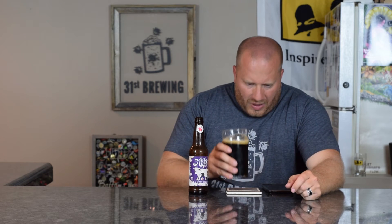Let's go ahead and get a smell. I am getting some sweetness out of there, some roasted malts, maybe a little bit of chocolate, but that's about it. Yeah, the sweetness and chocolate stick out more than the roasted malt, but you can smell that roasted malt.